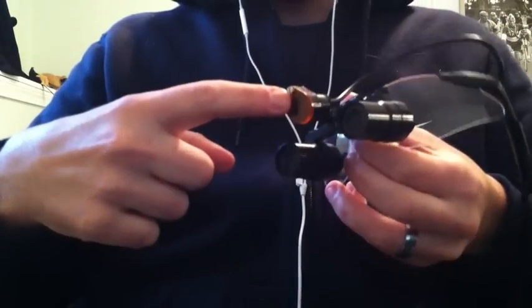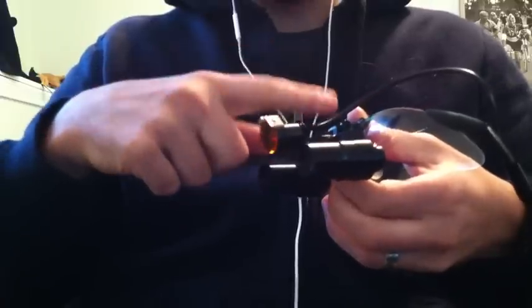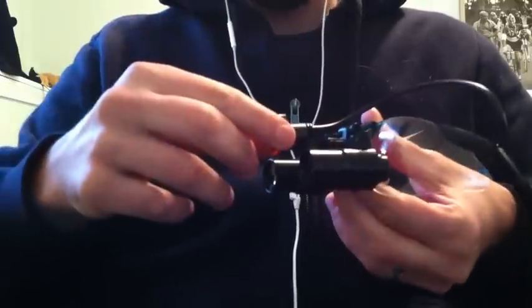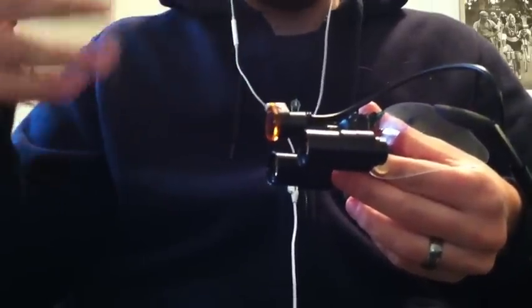This is my LumaDent LED Headlight. I have it attached to my Medlite Loops. I'm going to do a product review on the Loops in the future. I'm just going to go over the parts of the light and kind of go over some of the good and bad about the light.